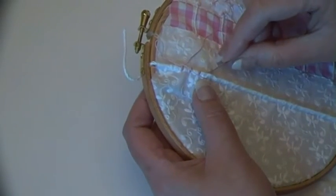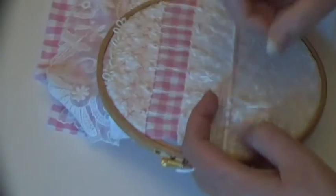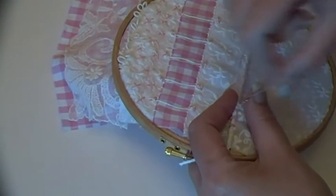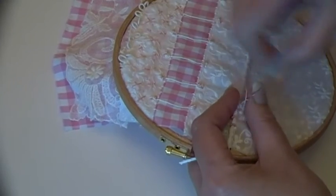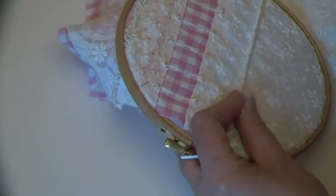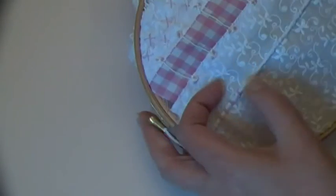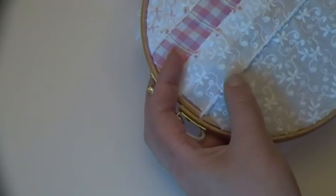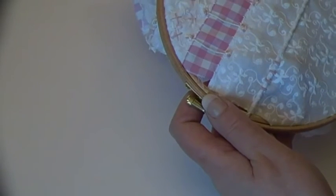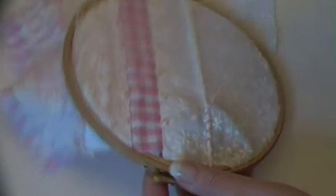So I'll do one more — 1, 2, 3, 4, 5, 6, 7, 8, 9, 10, 11, 12. Oh, it does look nice, doesn't it! It definitely adds another kind of dimension to it. I'm not going to fasten it off because I need to finish those at some point — in the next 12 years. I'm kidding.